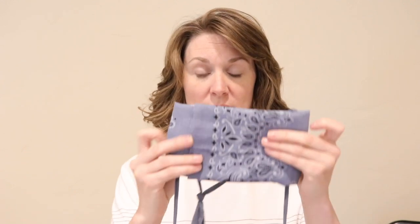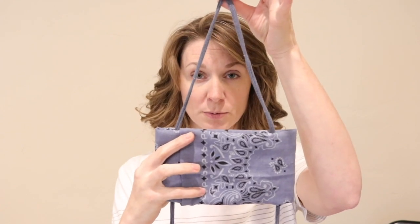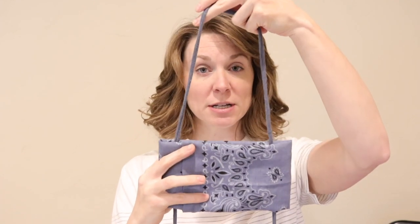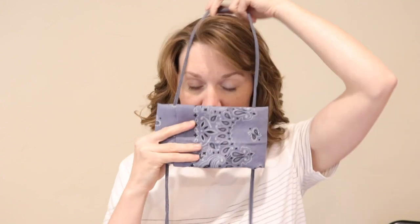Take your bandana with your t-shirt tie slipped through the hole. You're going to position it so the folded area is facing out away from you, take the loop of the tie, and slip this part over your head. Make sure that the tie is resting up against the back of your neck, then take the two loose ends of the tie and hang on to those while you shift the bandana up close to your face.